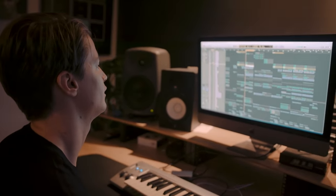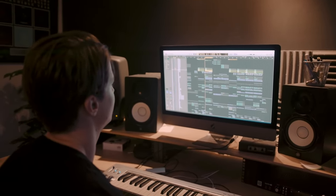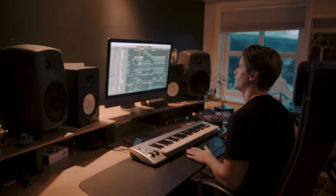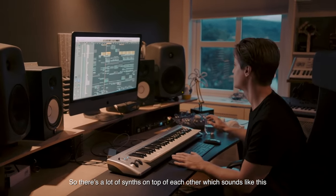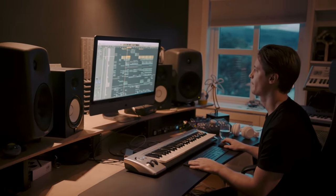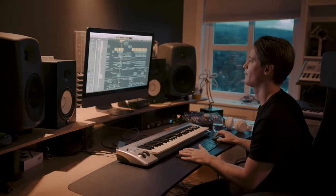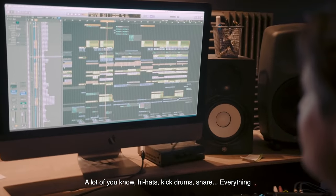I'll run through them one by one. So there's a lot of synths on top of each other with sounds like this. And then there's a lot of high hats, kick drums, snare — everything.